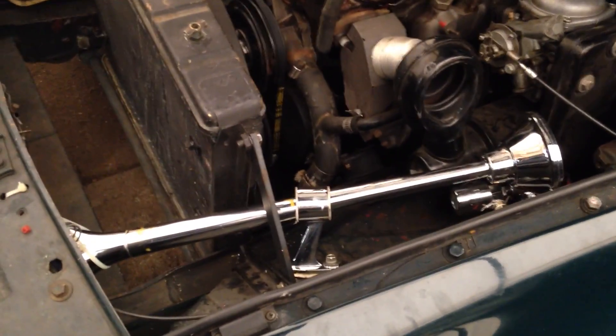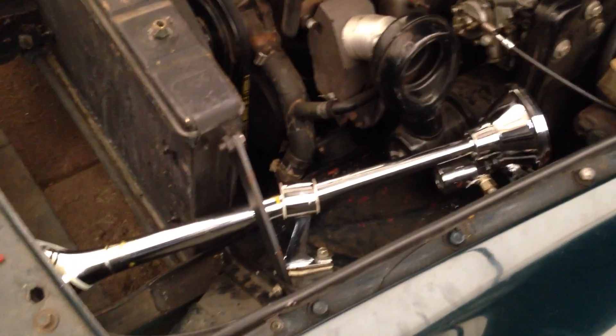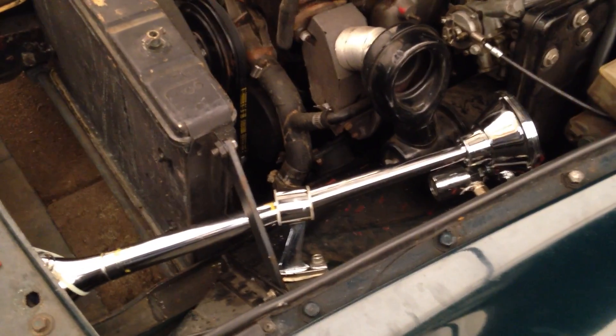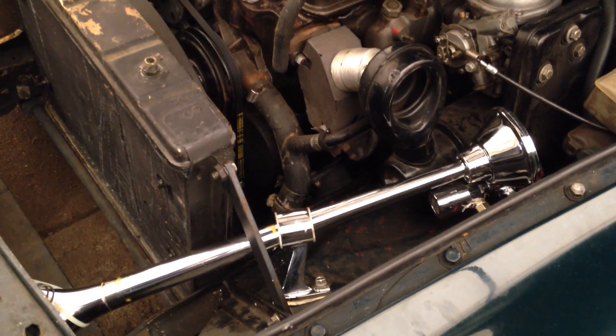And that's where this comes into play — yes, the big air horn. Now this is something that would normally go on a boat or a semi, and you can see it doesn't exactly fit too well in there, but that's what I needed to do.